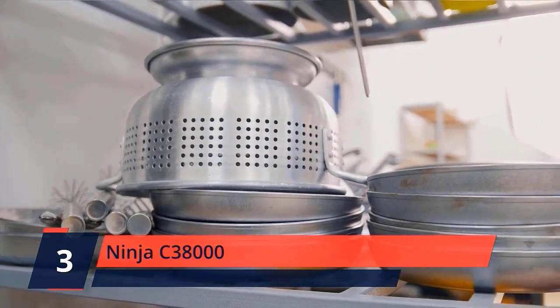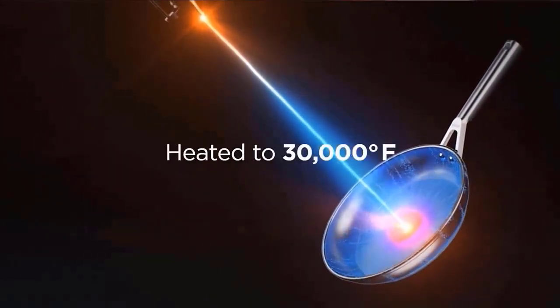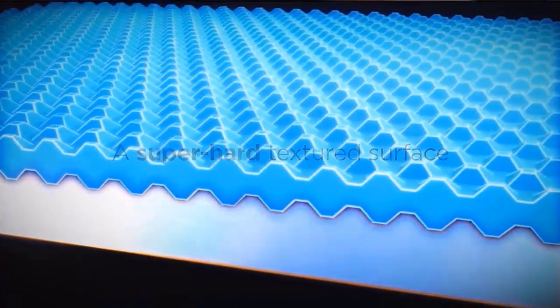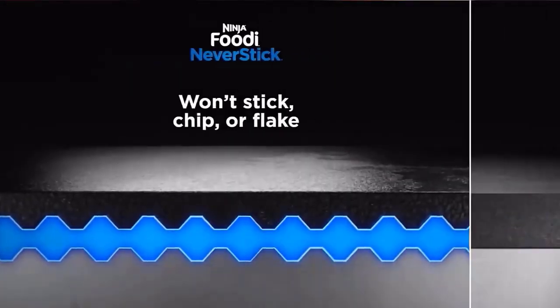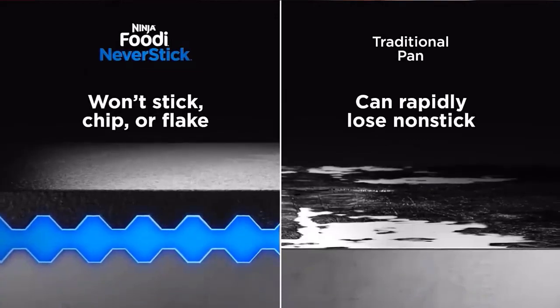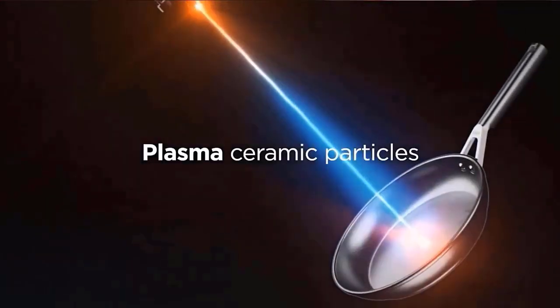Number 3: Ninja C-38000. Won't stick, chip, or flake — superheated at 30,000 degrees Fahrenheit, plasma ceramic particles are fused to the surface of the pan, creating a super-hard, textured surface that interlocks with an exclusive coating for a superior bond. NeverStick technology is an exclusive non-stick coating designed to withstand high heat cooking and aggressive scrubbing, and to deliver easy food release day after day without sticking. This premium cookware has an extremely durable shot-blasted, hard-anodized exterior that resists scratches like stainless steel.